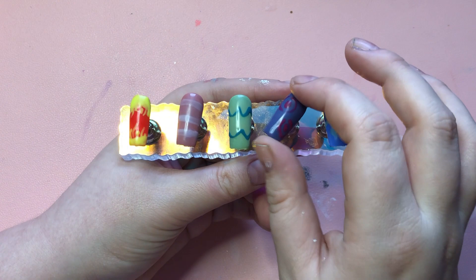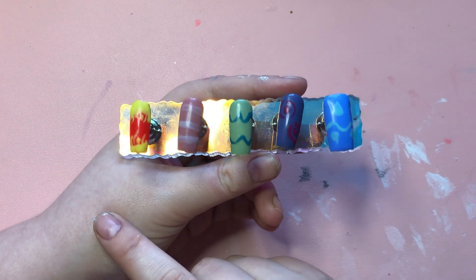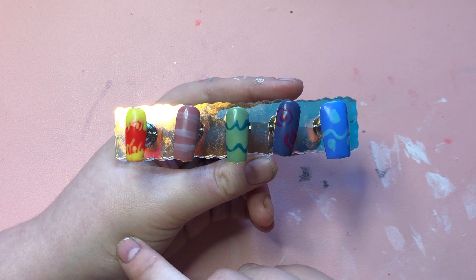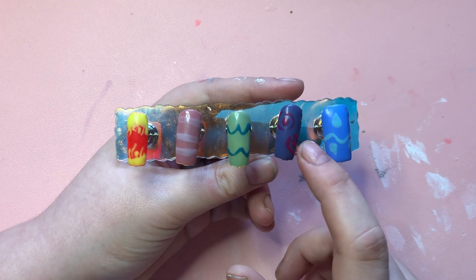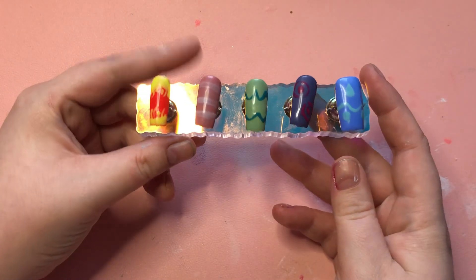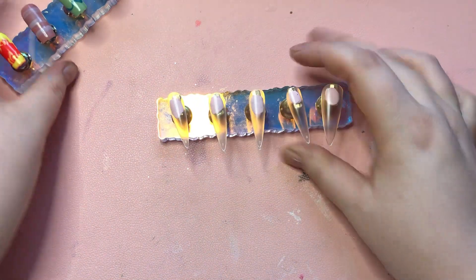So these are just my practice ones that I did earlier. I have changed some of the colors around — I've changed the color on this one and the color on this one, everything else is the same. I'm going to be showing you how I do this on these nails.